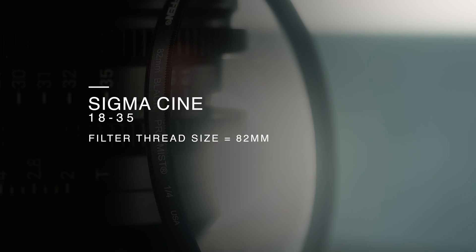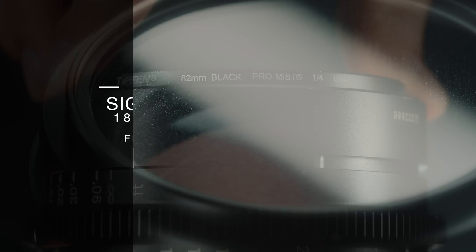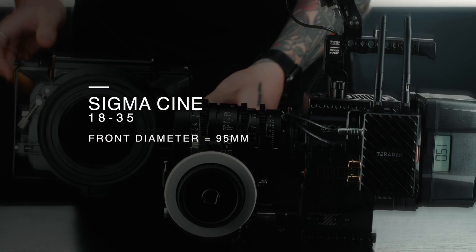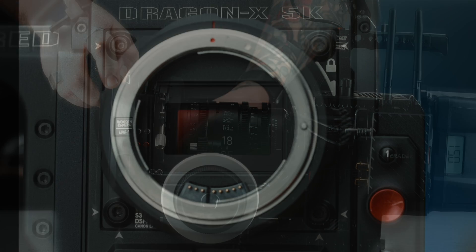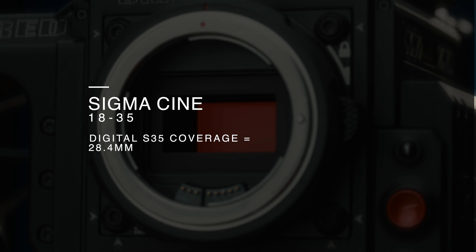The filter size is a standardised 82mm, which lets you use the same size filters across the entire line-up. The front diameter is 95mm, which is similar to other Cine lenses and compatible with most matte boxes. The image coverage on a digital Super 35 sensor is 28.4mm.